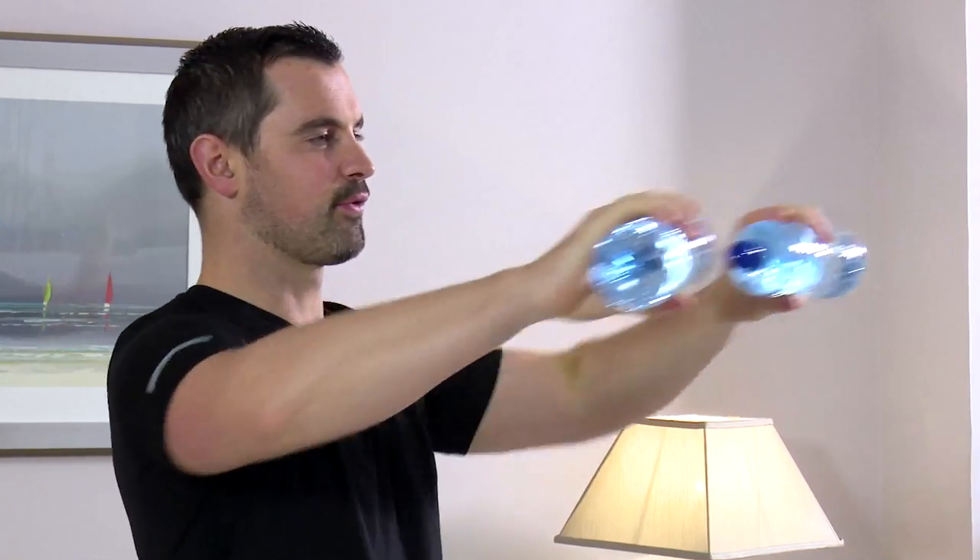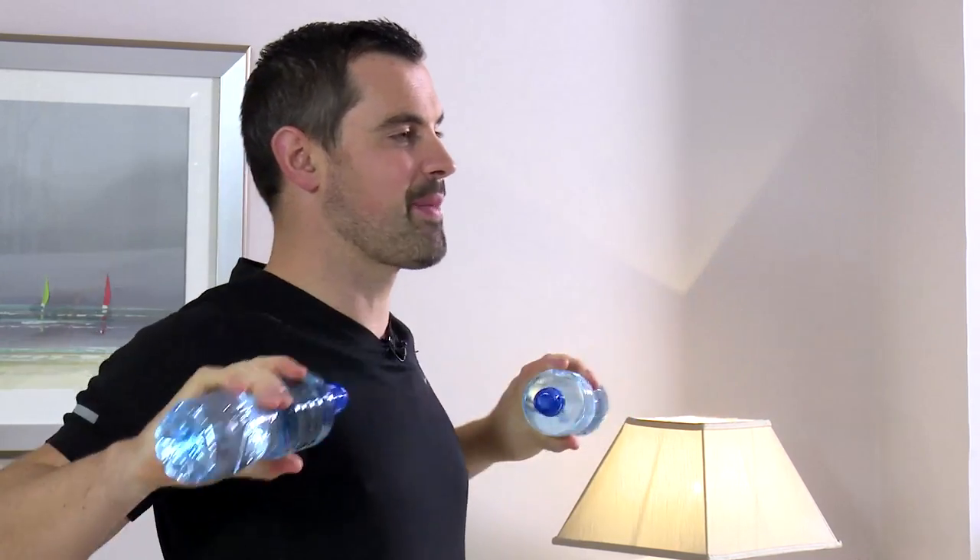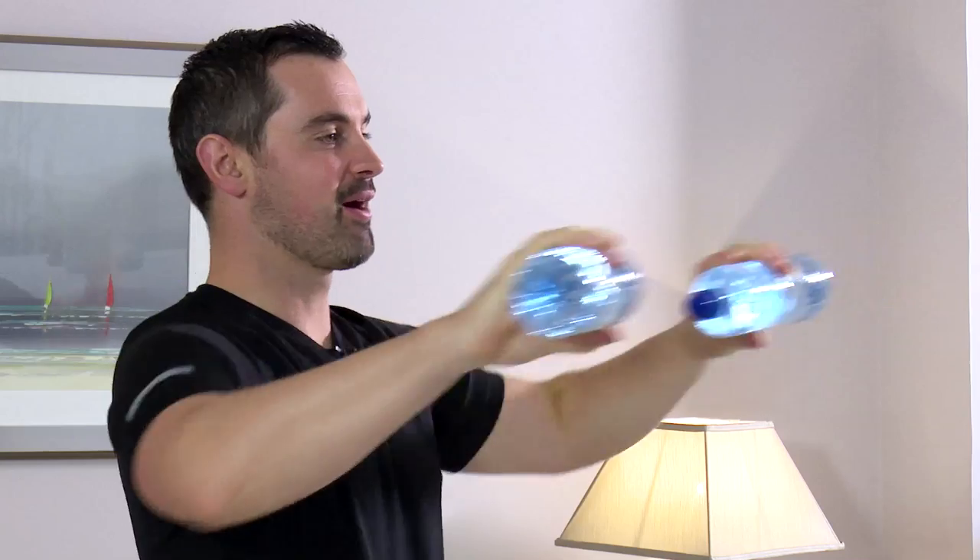This exercise is a standing bench press. As always, feet shoulder width, back's nice and straight, tummy's pulled in. From here, straight to the front and straight back. Any neck pain or back pain, stop straight away. Ready to go — in three, two, one, and bench press to the front. It's nice and steady, nice and controlled. We use gravity to make it harder when the bottles are out in front. Breathing in on the way back, and breathing out when you're pushing out to the front. Breathing is so important — get oxygen into the body and get you working better and working effectively.